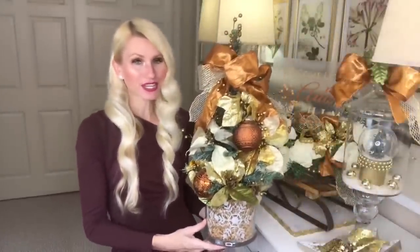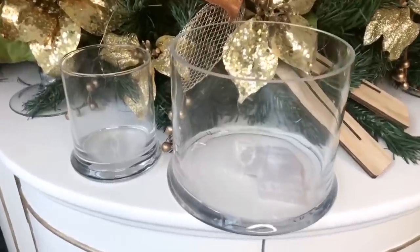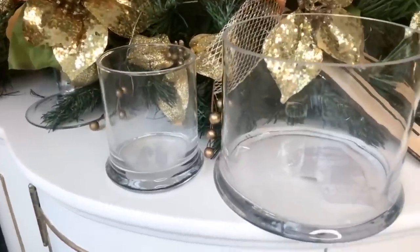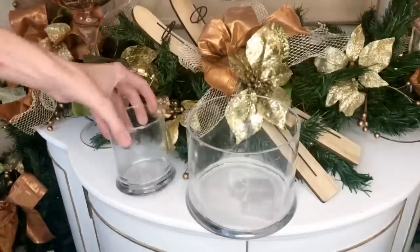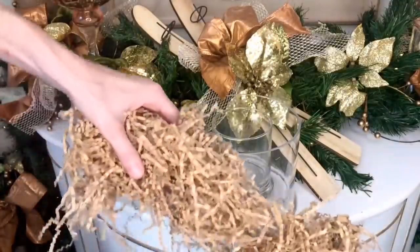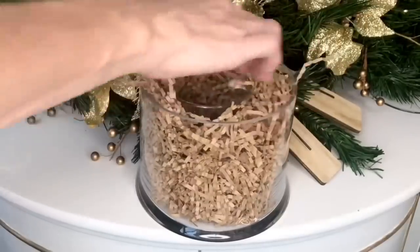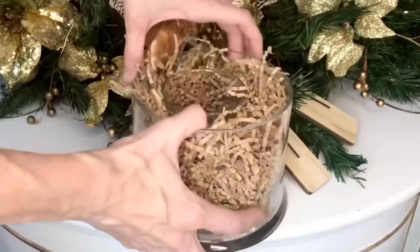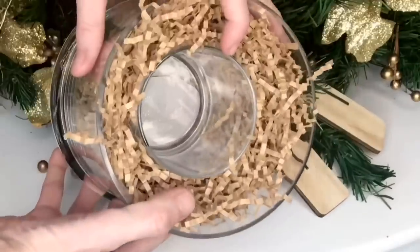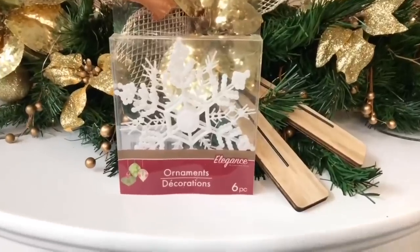The next DIY is this Dollar Tree Christmas tree. For the base, I'm using two different sized vases — a larger one and a smaller one. I'll fill the space between the vases with shredded paper, pressing it all the way down and adding it around the entire perimeter. Next I'm using some Dollar Tree ornaments for extra embellishment.